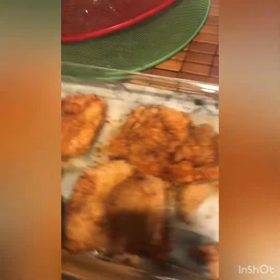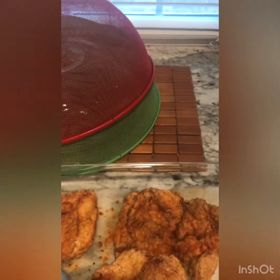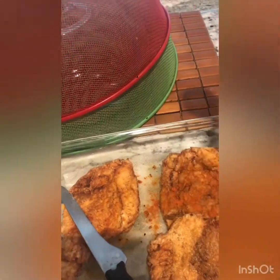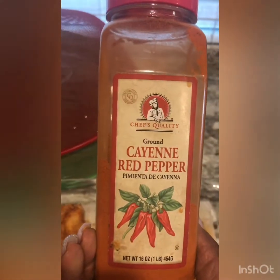This is what my chicken fillets look like when I take them out of the fryer. I put a little splash of cayenne pepper while the oil is still hot and bubbling on them — just a little sprinkle of ground cayenne pepper. And that's going to be my chicken filet.